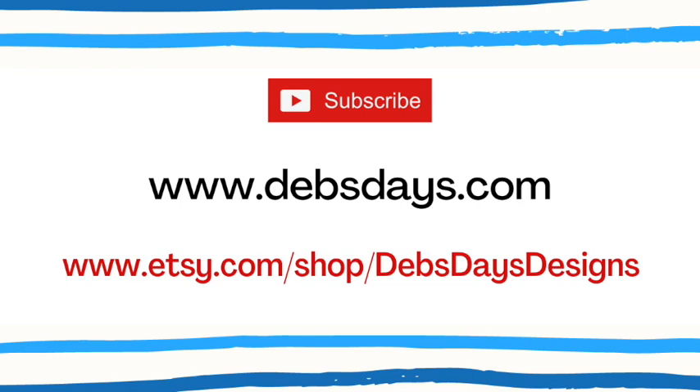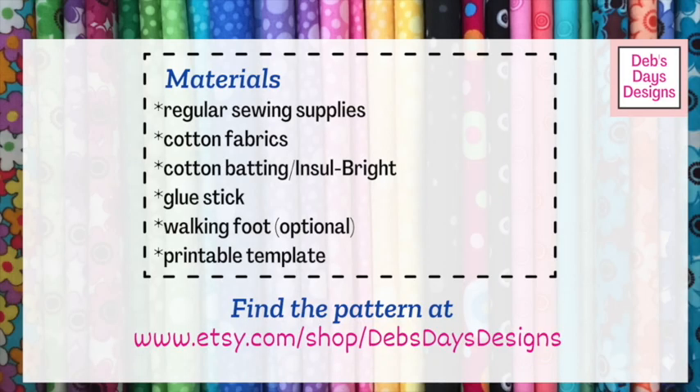Alright, let's get this project started. Along with your regular sewing supplies, for this project you'll need cotton fabric for the body and the wings, cotton fabric scraps for the eyes and the beak, cotton batting or Insulbright, a glue stick, an optional walking foot, and of course the printable owl template.